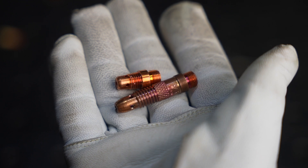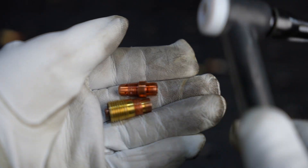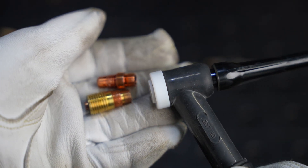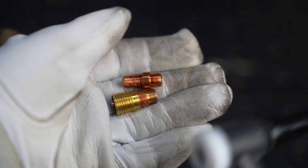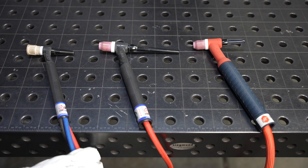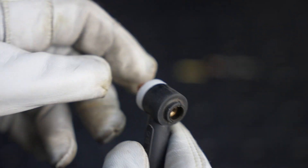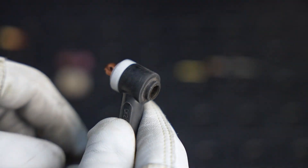Also notice the difference in length between these. I like the stubby short consumables — these stubby type consumables will install into your larger torches like a 17 or 26, but they let you use the cups for the smaller torches. For now I'll just install a standard collet body.